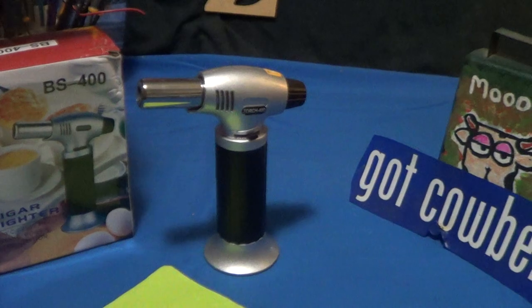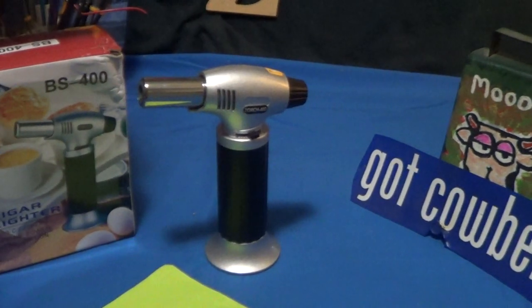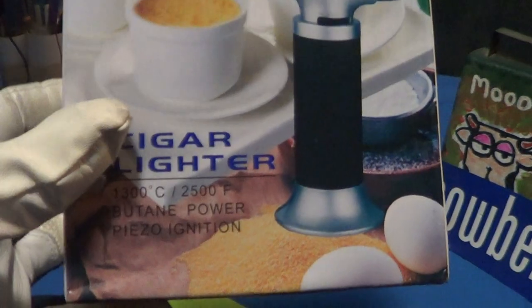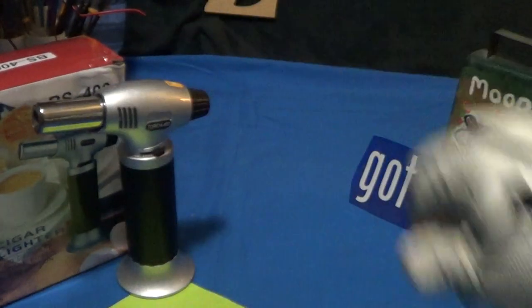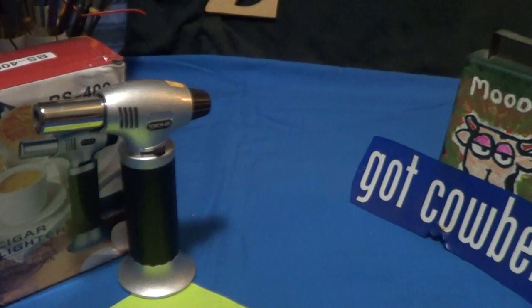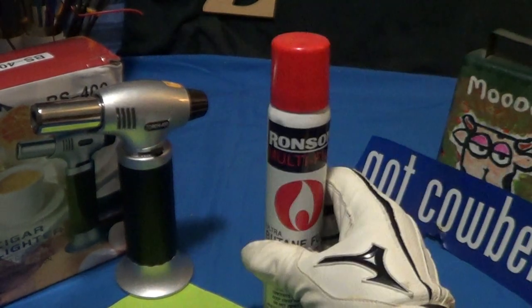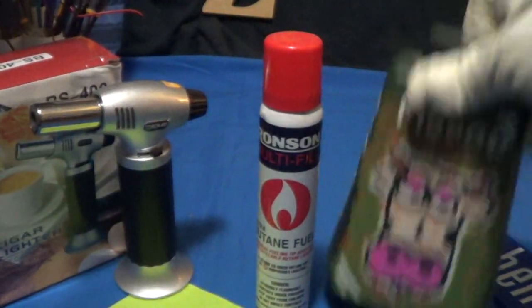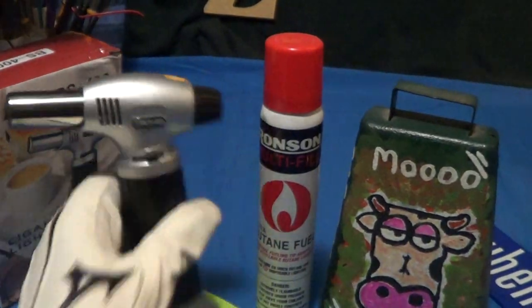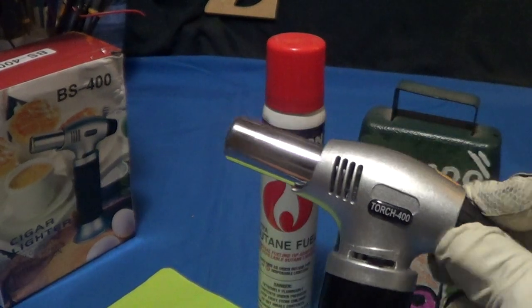The BS 400 cigar lighter definitely doesn't deserve any cowbell, but the Burns-O-Matic and the Ronson fuel definitely deserve cowbell — made in the USA. I like the way this thing turns on.